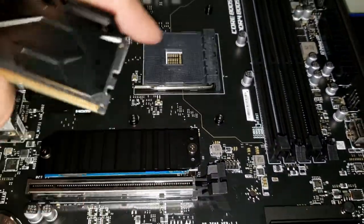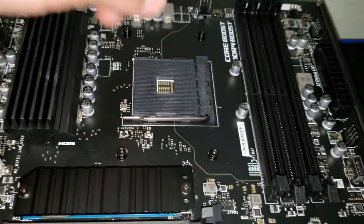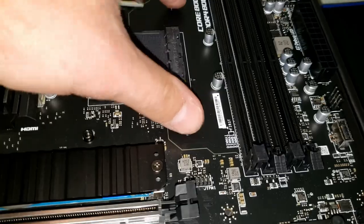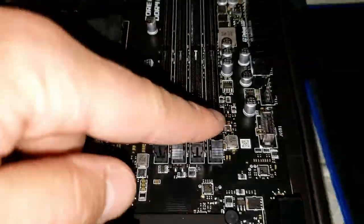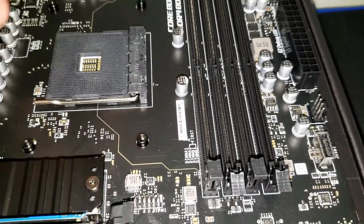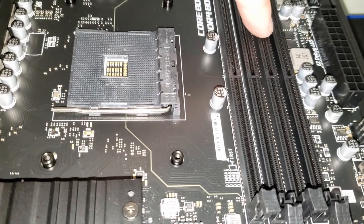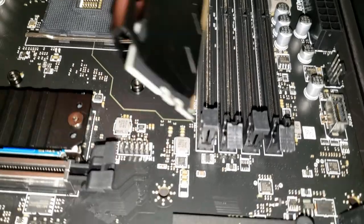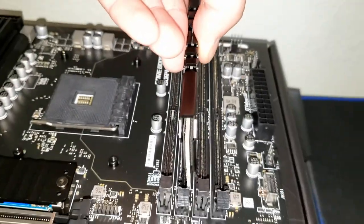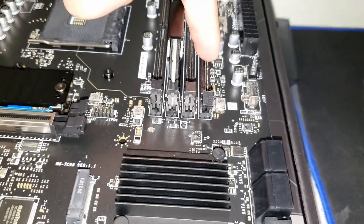When we get the CPU, we'll put it right here — this is the brain of the motherboard. We pop it open, put the chip in, close it, and then screw it down. I have RAM here which I'll plug into the sockets. You can see it says DIMMA2, DIMMB2. For dual-channel memory, you always go to the furthest RAM slot, skip one, then the next. The motherboard will tell you how to install it.